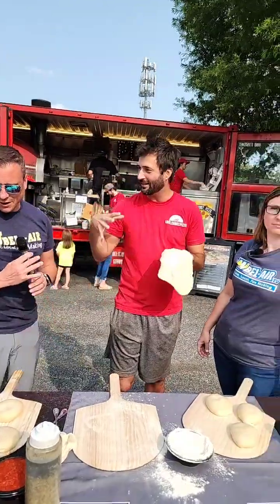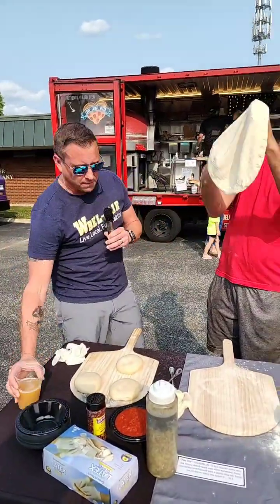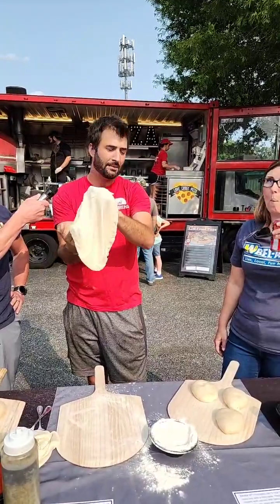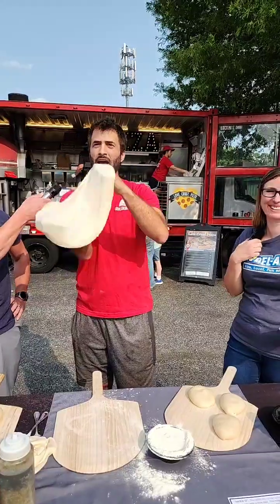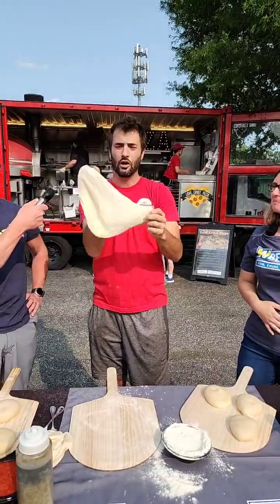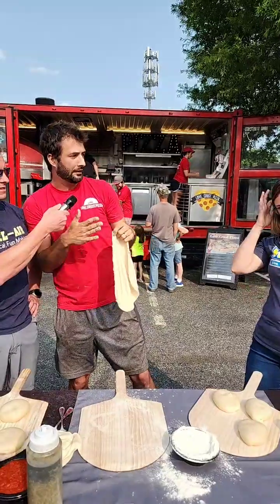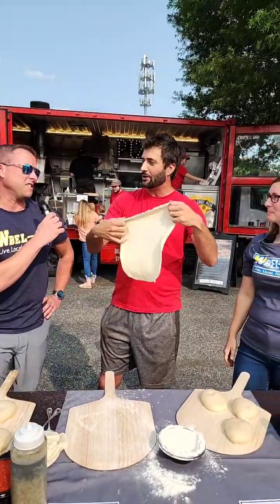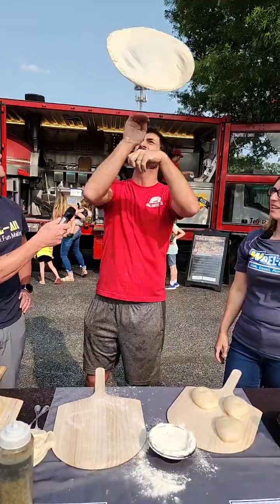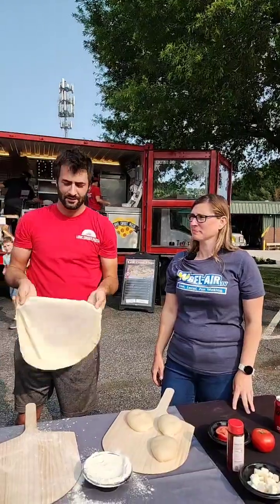Use your non-dominant hand as your catching hand and your dominant hand to toss it — the same way that at an amusement park you're on that spinner ride and you get smashed to the outside. It actually looks cool but it's centrifugal force. You just keep tossing — it works great.